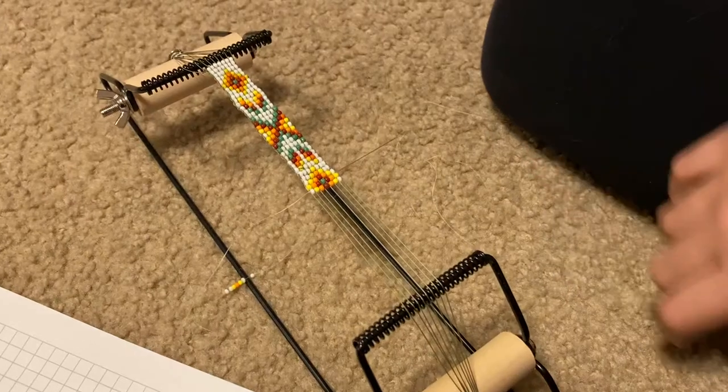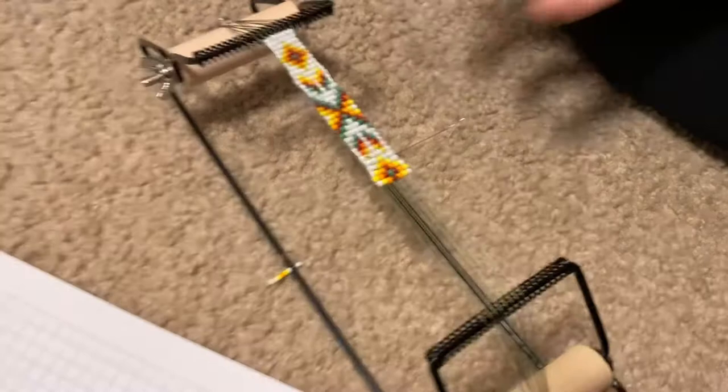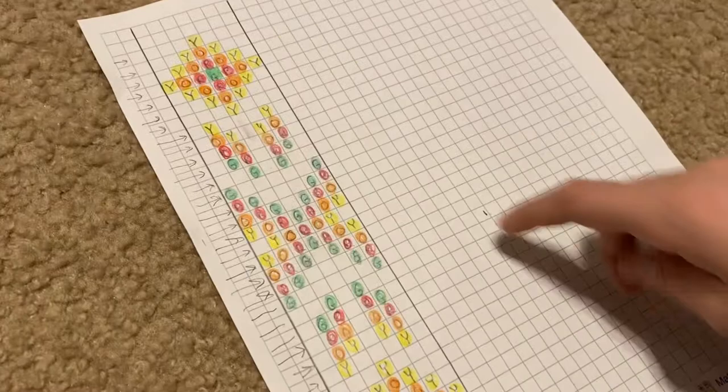Here's the bracelet that I'm making right now. First, to make a bracelet like this, you have to draw out a pattern on a piece of paper like this one, and you have to draw out the colors where you want them.